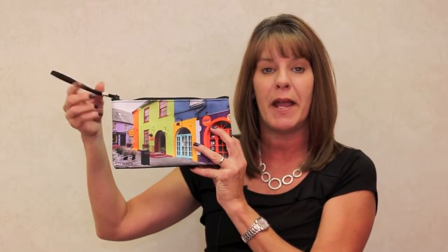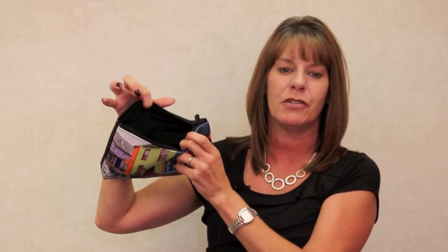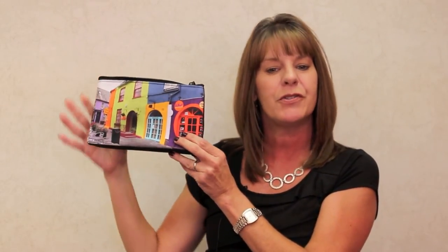It features a wristband handle, top zipper closure, and interior zipper pockets for additional items. Order yours today so you can enjoy this bag time and time again.